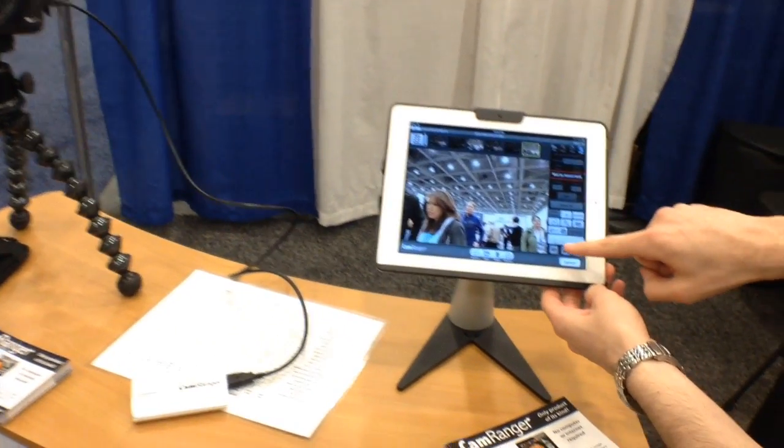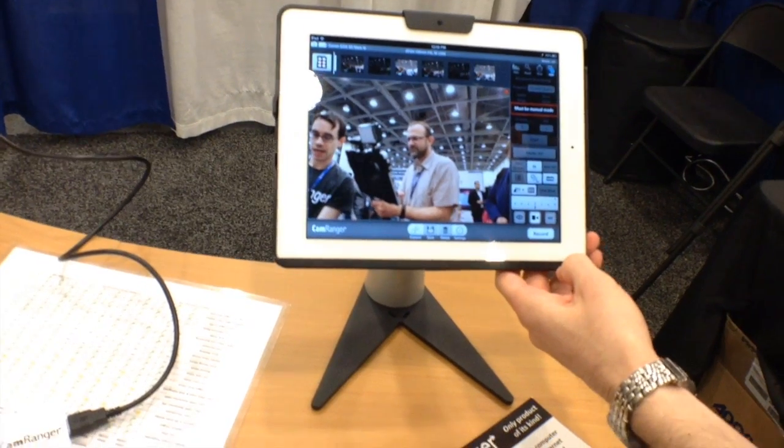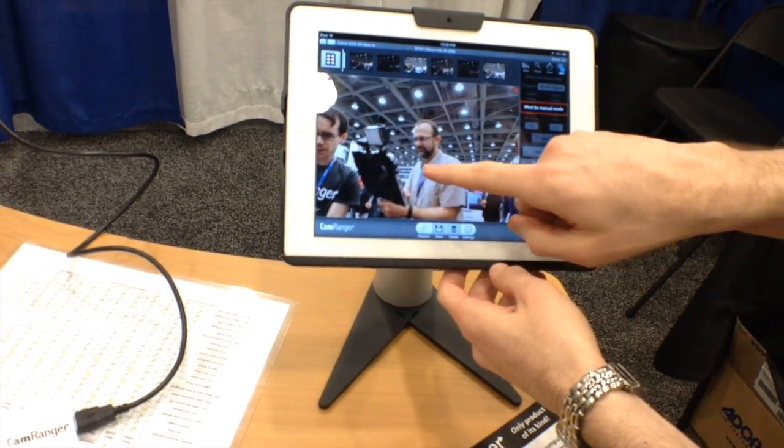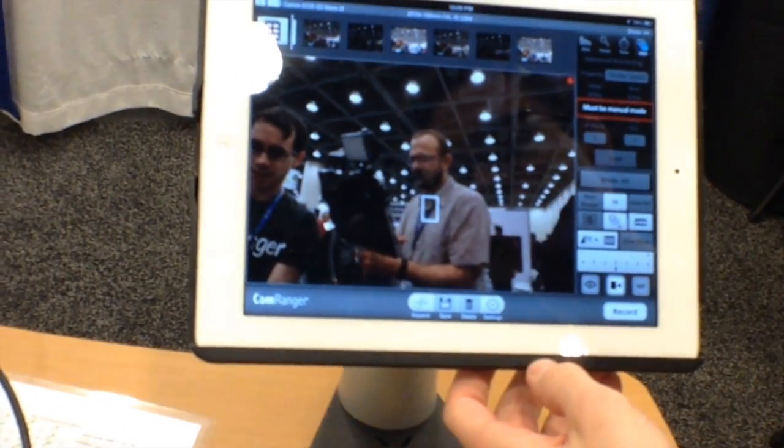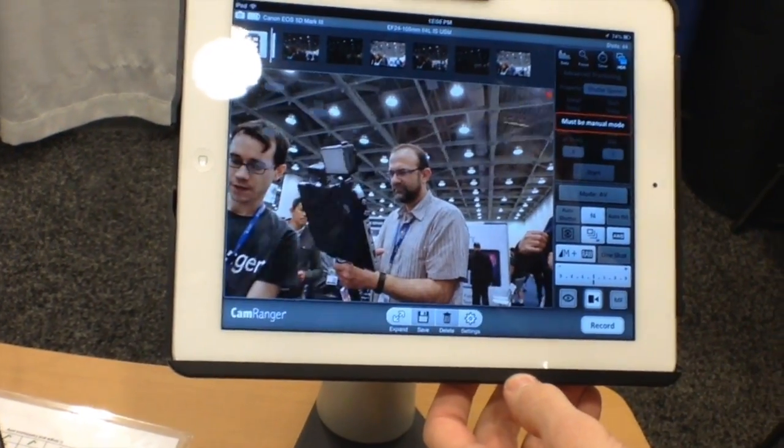It includes some pretty slick movie features. We'll go ahead and turn on the movie mode, and here we are in live view. For example, we can do a touch focus — tell it to get focus on the shirt there. See it focusing. Double tap to zoom in.